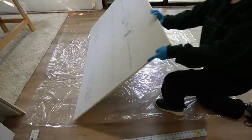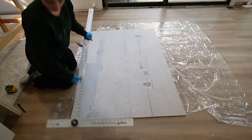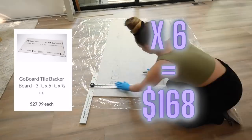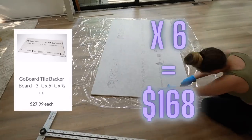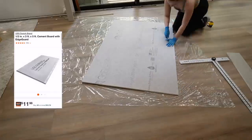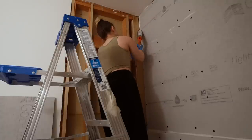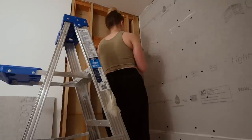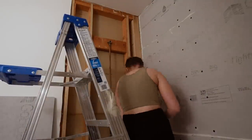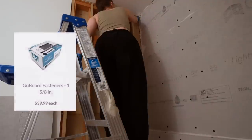Now let's get into how much this costs. For each three-foot by five-foot piece of go board it costs $28, and I used six, so that's a total of $168 for the boards. In comparison, cement board is around $12 for the same size, so the same amount would have been $72. However, cement board is not already waterproof, so you'd need to add a waterproofing layer on top, and it's a lot harder to cut — you'd have to either rent or own a saw. The next thing to cover is fasteners: go board fasteners were $40 for one box.